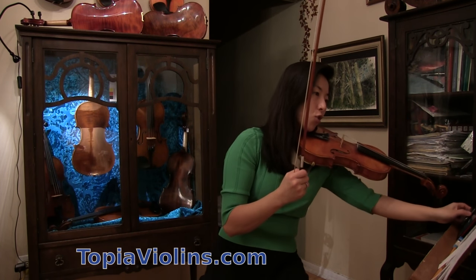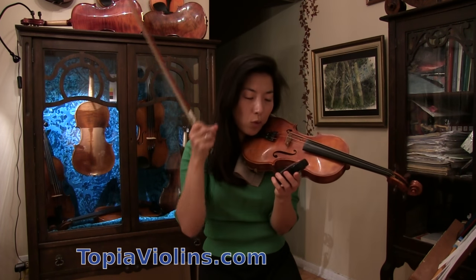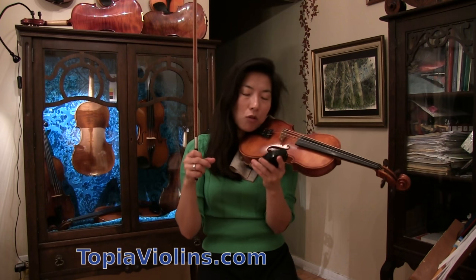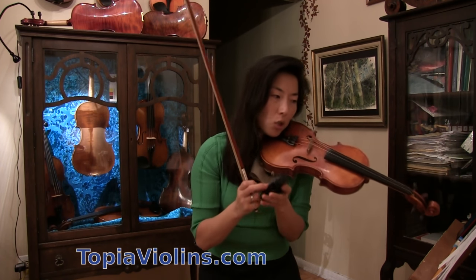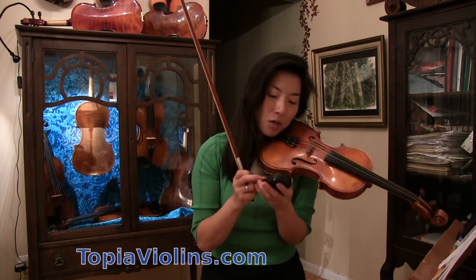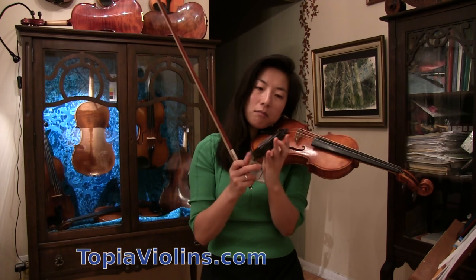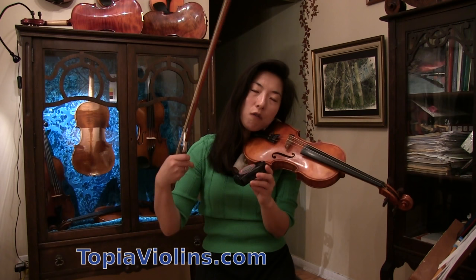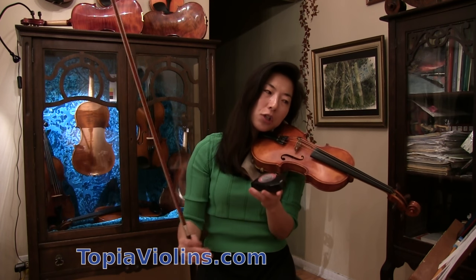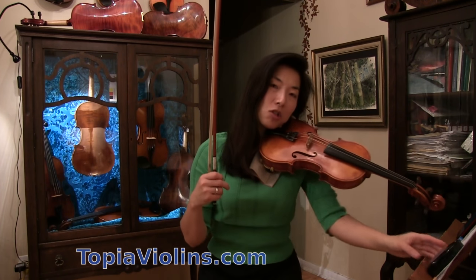For the metronome, you can get an app on your phone or download a free metronome. I would suggest starting at 40. First you do separate bow, then 2 slurred, 4 slurred, 8 slurred, then 16 slurred.